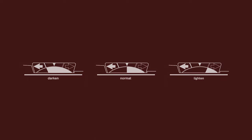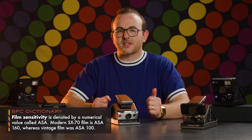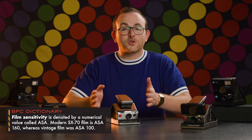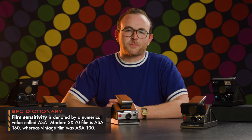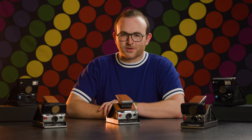This is important because original Polaroid SX-70 film from when the camera was first released had lower sensitivity to light. The newer SX-70 film is a little more sensitive at 160 ASA, so photos will naturally come out a little overexposed if you don't start with the dial toward the darkened side. It's important to note that the exposure compensation dial resets every time you close and open the camera, so keep an eye on it and adjust accordingly.